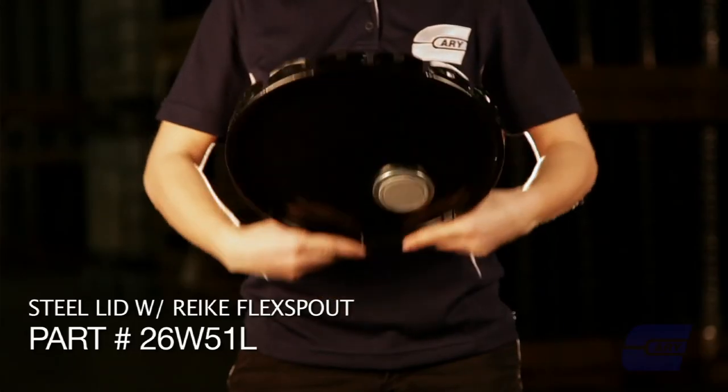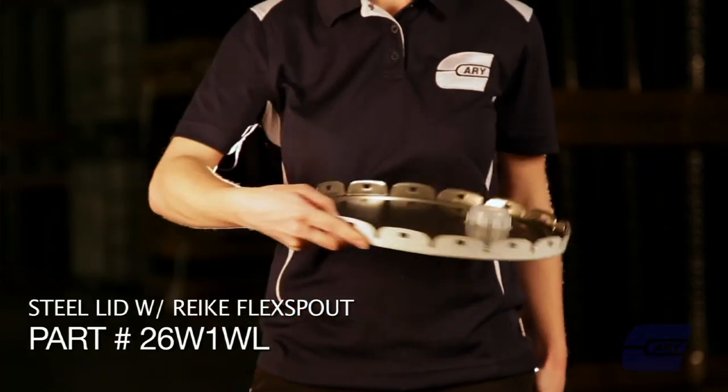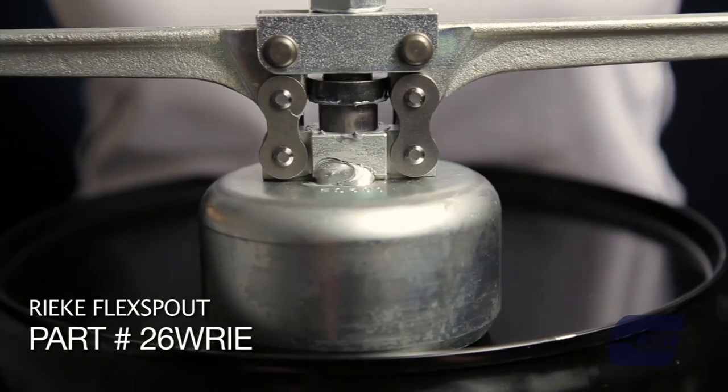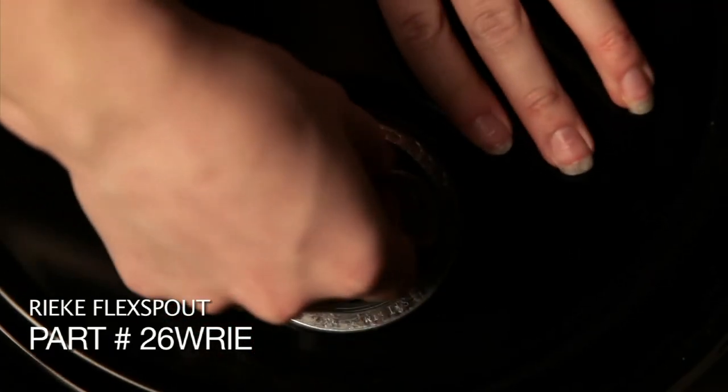With regard to closures for lids or heads on tight heads, the most common is a flex spout — a pierced opening in the steel lid or the head of a tight head — onto which, after filling, you can crimp a closure.